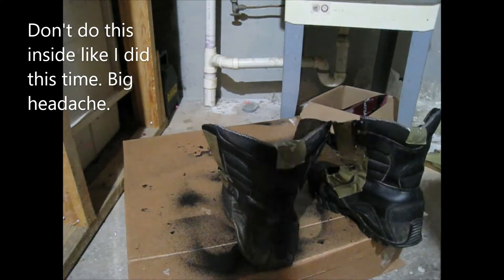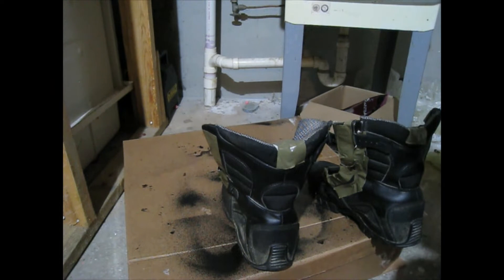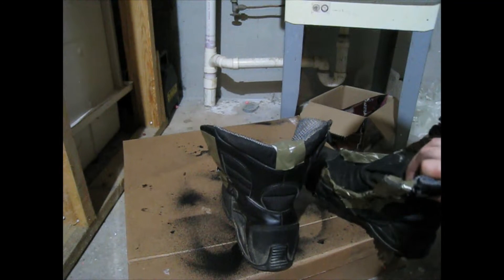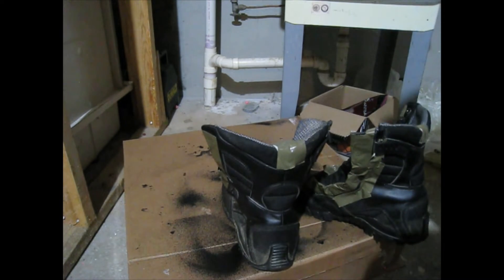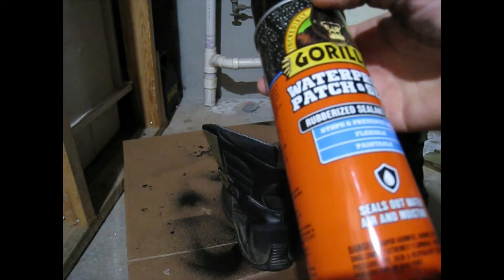Pair of boots number one has been flex sealed — it works pretty well. Water does seep in but it takes some time, and you'd have to be standing in about six inches of water without it going above the seam.